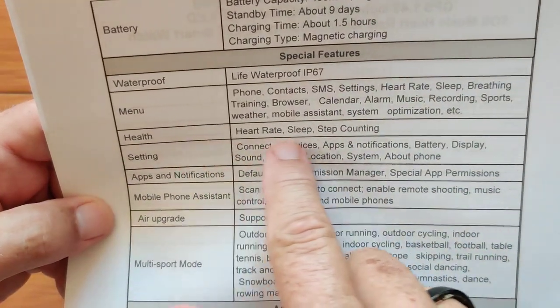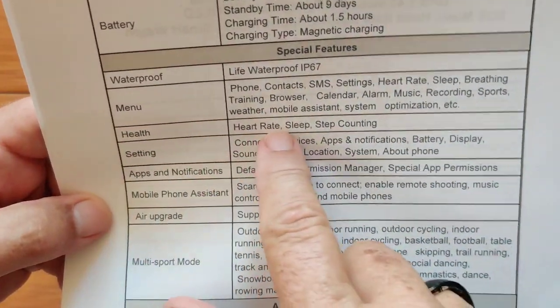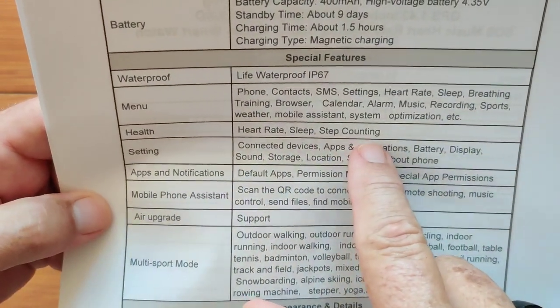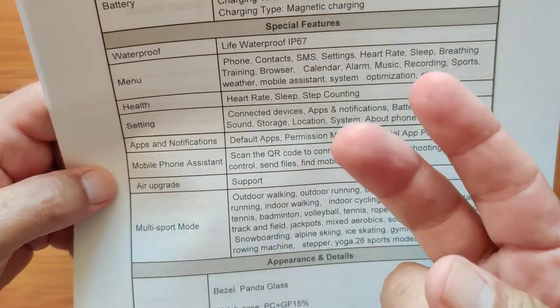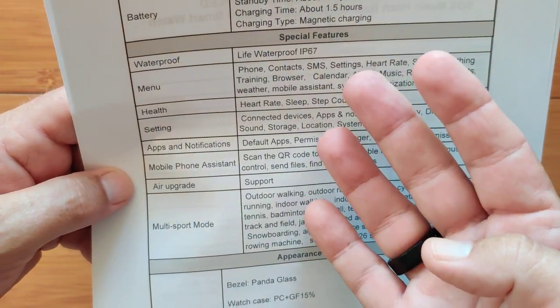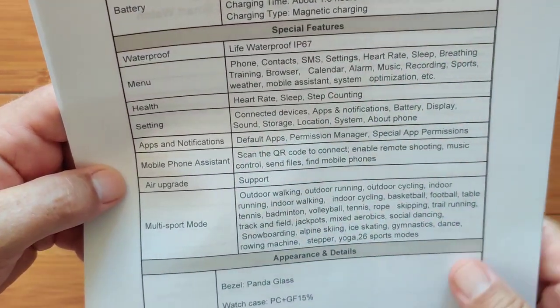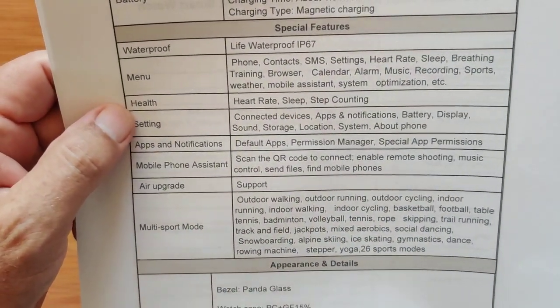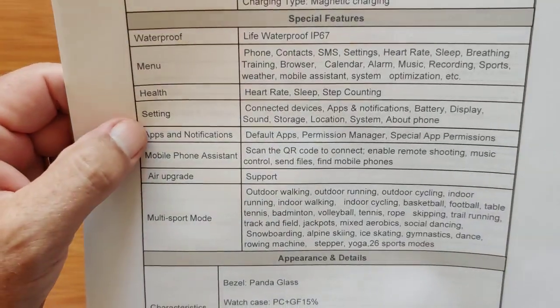Here's an interesting thing in health: heart rate, sleep, and step counting — that's it. No blood oxygen, blood pressure, ECG, breath rate computations, or other health biometrics. So it's a little light in the health area. Basically all you're going to get is your heart rate on this one.